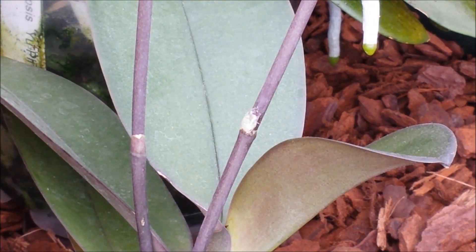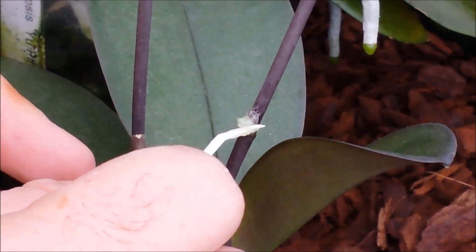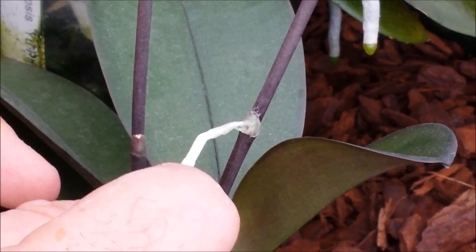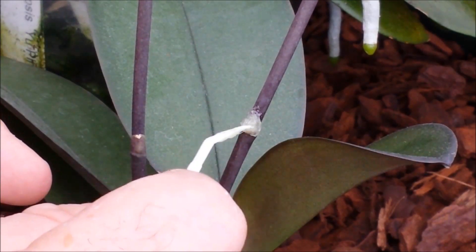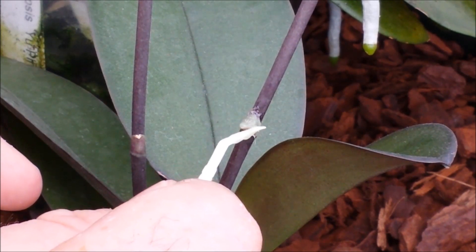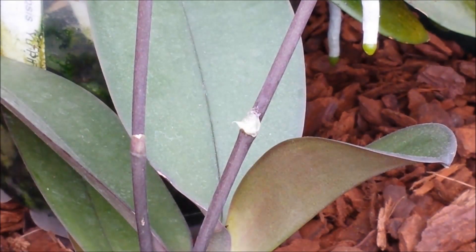Apply it over the bud — just put a little bit more in there. It's a straightforward process, just a little bit fiddly. There we go — that has now completely covered that bud, and that's the first stage to your keiki production.